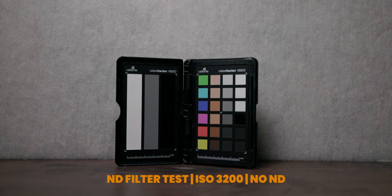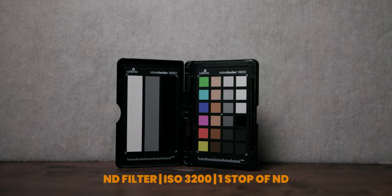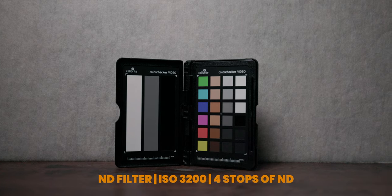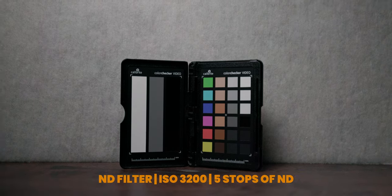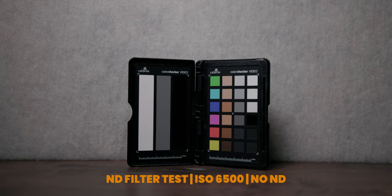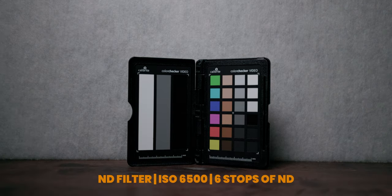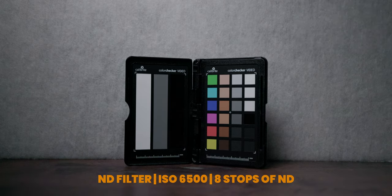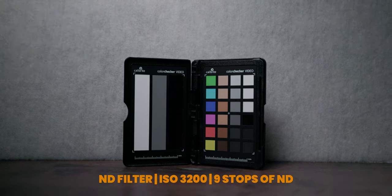Moving on to filter tests, let's talk about color shifts. The colors on the 1 to 5 stop filter are pretty good — they're not 100% accurate but the shifts are very minor and nothing you would notice in your actual footage. The 1 to 5 stop filter passes the true color test across the whole range. On the other hand, the 6 to 9 stop filter shows a strong shift towards the blues. All colors move in the same direction though, and the shift stays pretty consistent throughout the ND range, so it's not a hard fix in color grading, but it's not perfect.